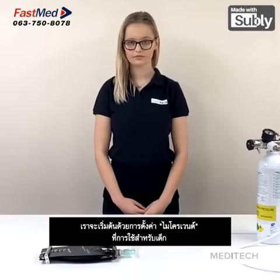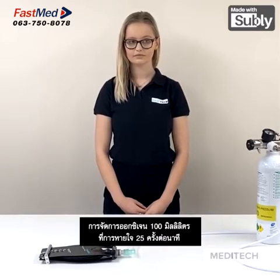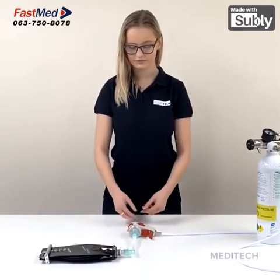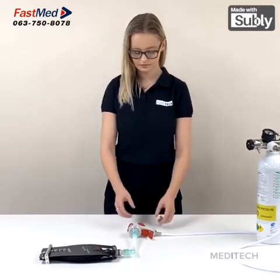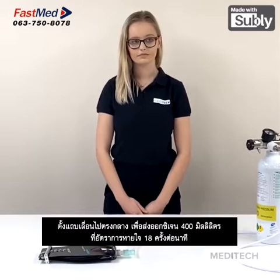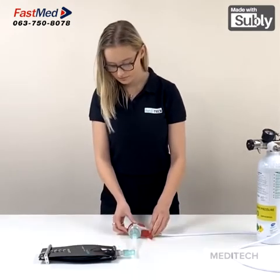We will now connect the device to the test lung to show you the varied tidal volume and breath rates. We will start off by setting the Microvent at the child end of the range, administering 150 millilitres of oxygen at 25 breaths per minute. Now we will set the slider in the middle of the range: 400 millilitres of oxygen at 18 breaths per minute.